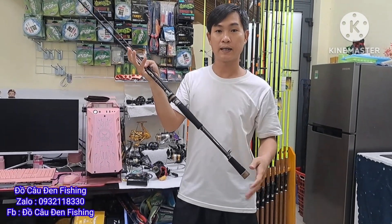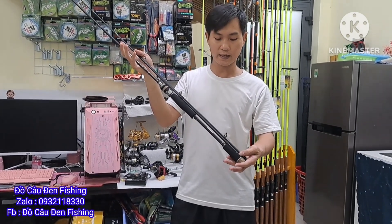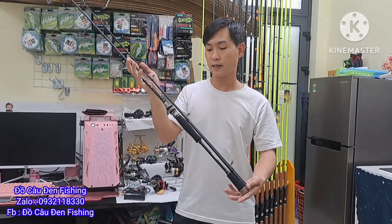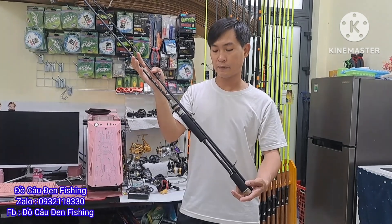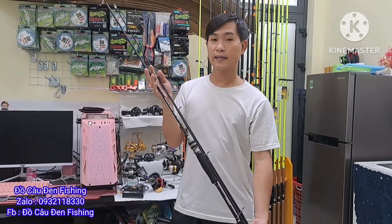Hoặc là anh em nào không nhớ cái tên đó, anh em chụp cái màn hình lại, xem clip đó rồi chụp màn hình ghé qua cho em là em biết ha. Giá là chưa có tính ship nha mọi người. Em ship toàn quốc chỉ có 30k thôi. Anh em nào ưng thì hút về một cây về chơi ha.